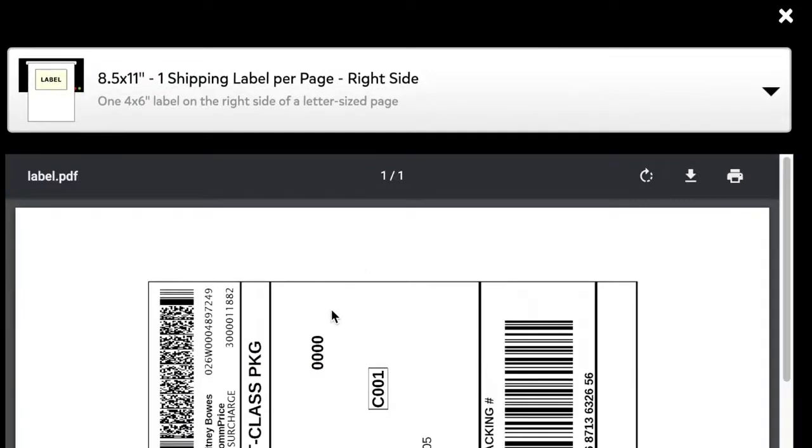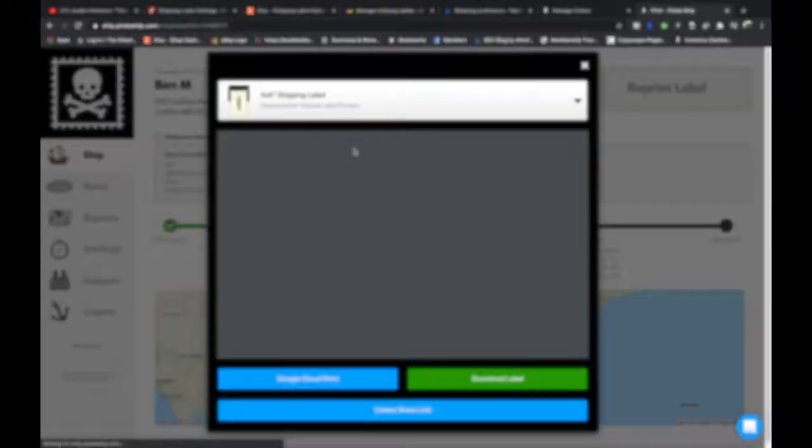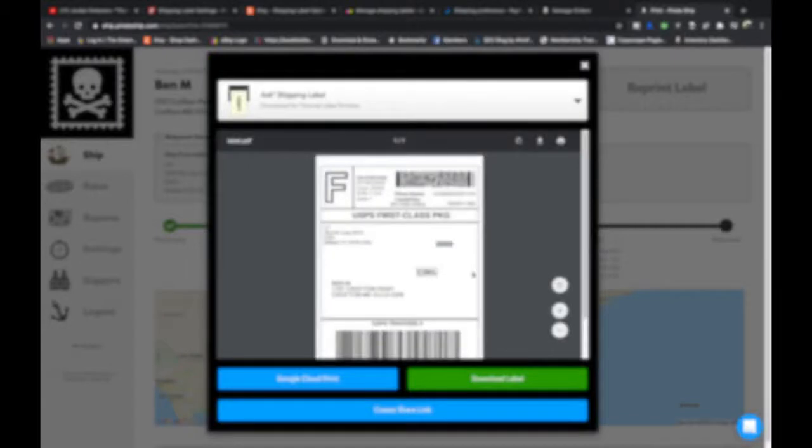On Pirate Ship, where it asks you to print the label, click the drop-down and change it to 4x6. It will format it for 4x6 thermal printing. Hit print, and it will save that setting as the default for next time.